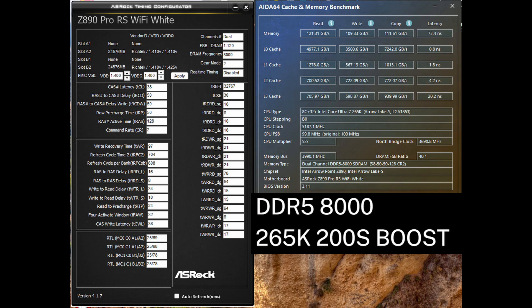I'm thinking the value that improved the result is T-refi. At XMP 6400, T-refi was only 6240, but when I copied the five primary timings from a different RAM kit, T-refi was increased to 32,767 — an over 5x increase.